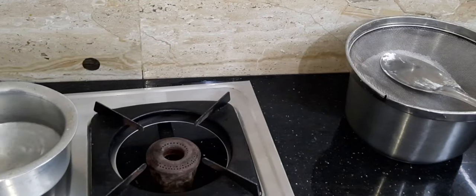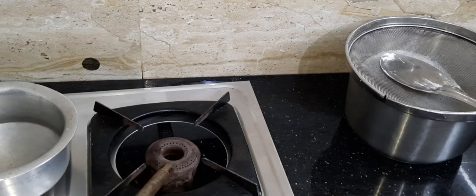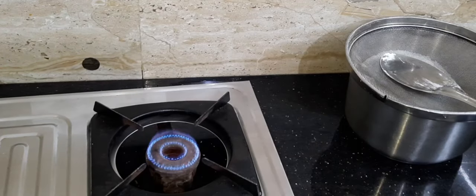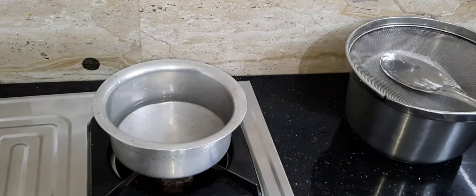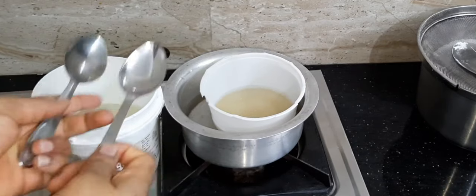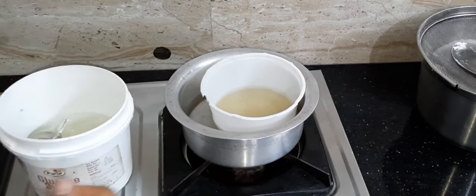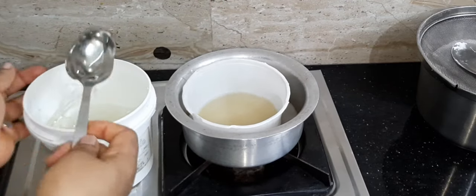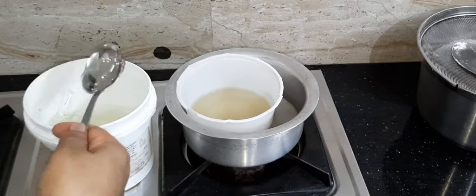The next step is to turn on your gas cooker. Place a little pot or saucepan with a little water inside. Place your plate of gelatin into the water. And scoop in seven spoons of glucose right inside your gelatin. Allow both of them to heat up and dissolve properly together.